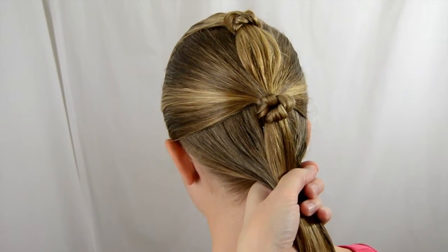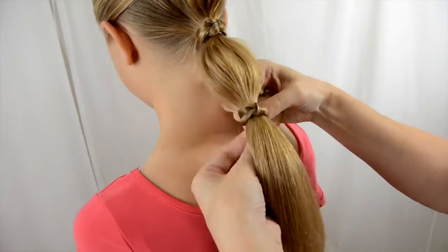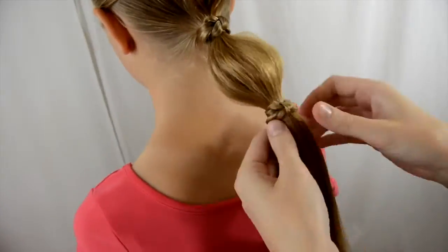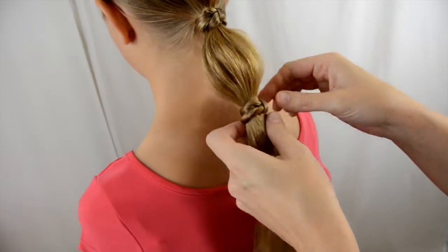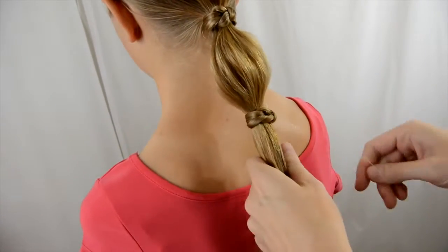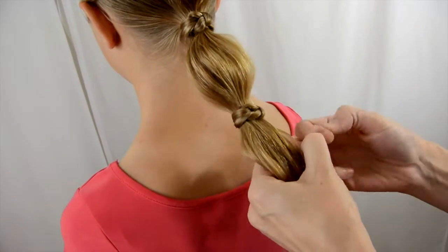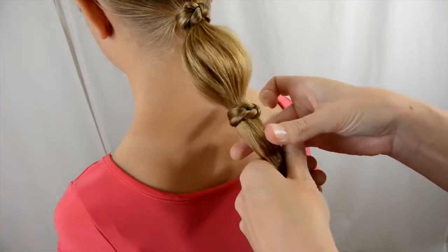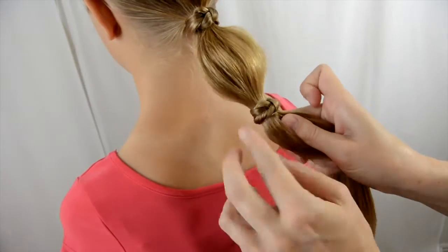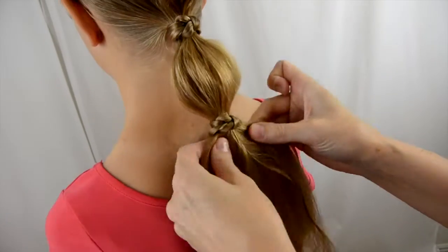So if you find that when you make the ponytails this kind of is gaping once you put your next elastic in, you can solve that easy enough by taking another clear elastic and just running that right up against your knot. We're gonna do that and cinch it up under there — that keeps this from poking out on the underside.